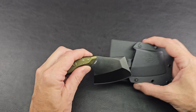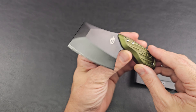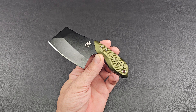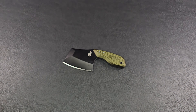I purchased this at retail price. I do these videos because I love discussing knives and sharing info and ideas with others. If you have any questions or thoughts, please feel free to comment below.